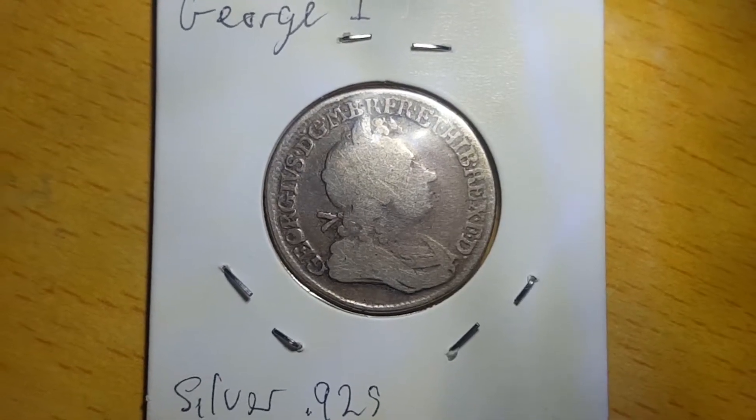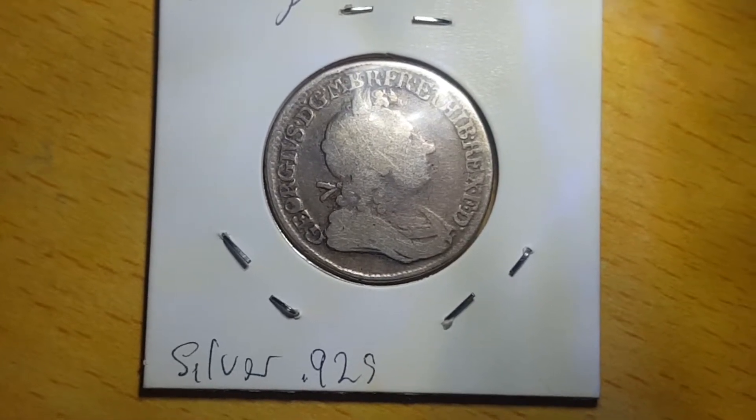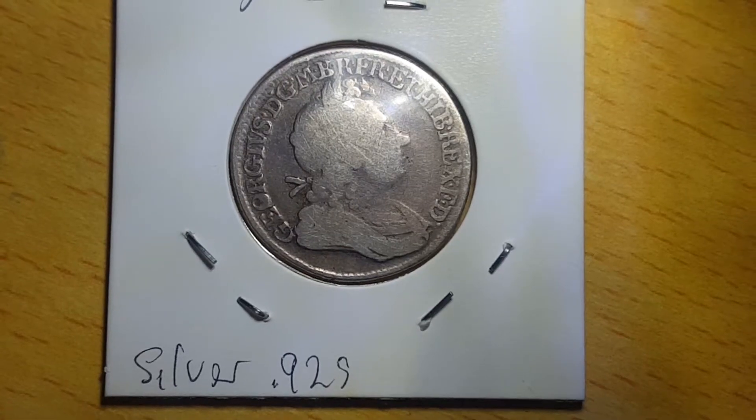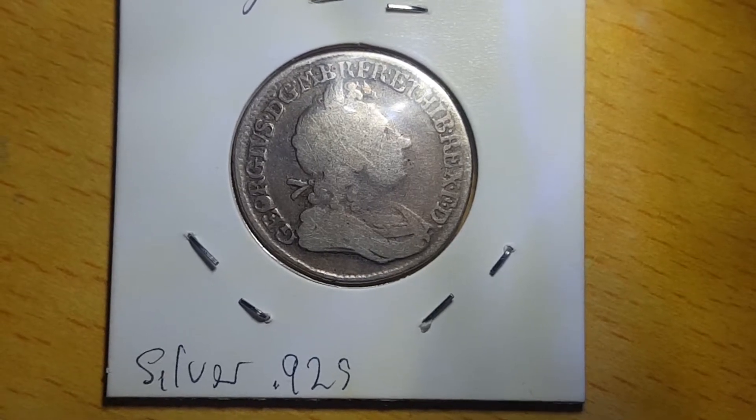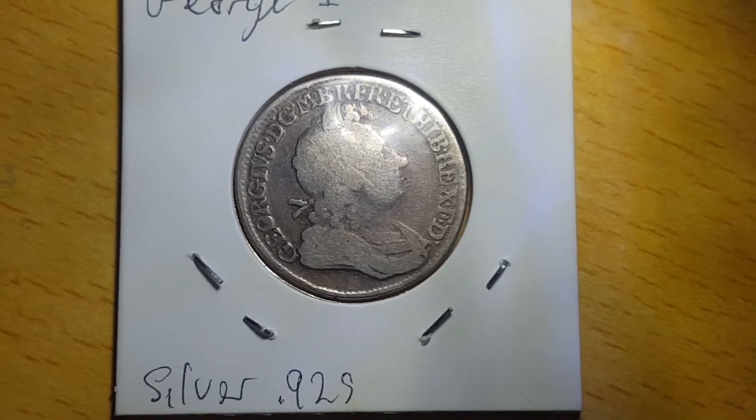And here on the obverse, you can see the bust of King George I. And surrounding him, you can see the legend, which is written in Latin. And when translated, the Latin reads: George, by the grace of God, King of Great Britain, France and Ireland, Defender of the Faith.